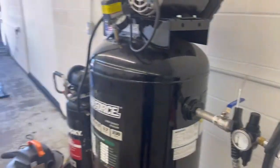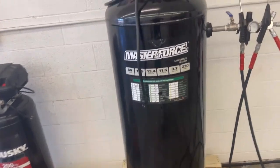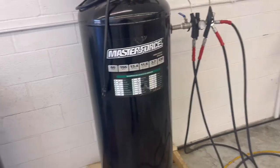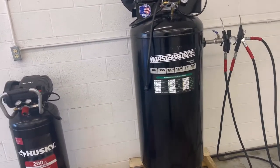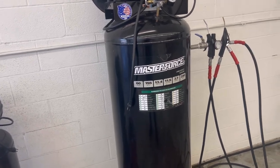I was looking on YouTube and I didn't see any videos out there about the Masterforce itself. So I was just going to make this quick video. These are pretty cool, man. 60 gallons is really all you need. Unless you're running like a full auto body shop, you honestly don't even need an 80-gallon air compressor or a 100-gallon. This works totally fine.